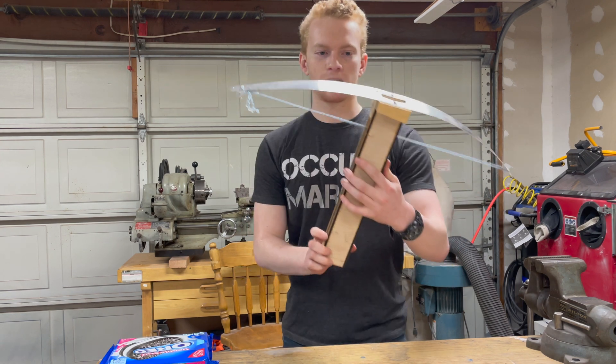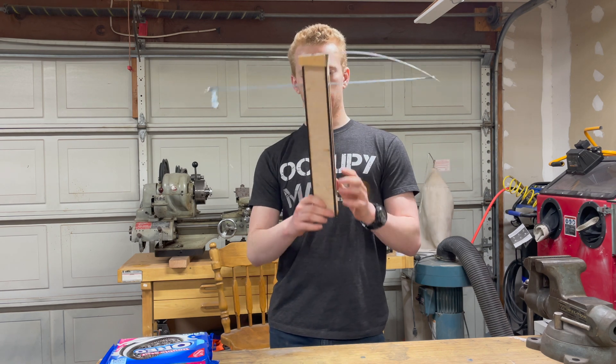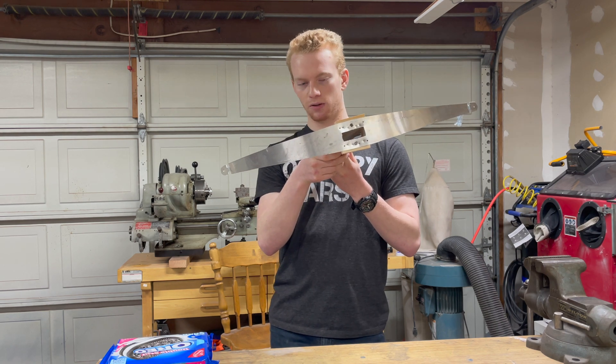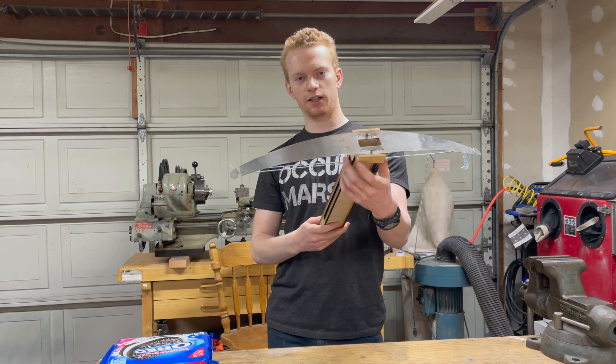So off camera I whipped up this quick little prototype to test out a few things. It looks pretty terrible, but it did serve its purpose. We've got a box here with a slot for the string — I just whipped this up on the laser. Got an aluminum bow, and as you can see there's a slot. Cookies will load differently later.